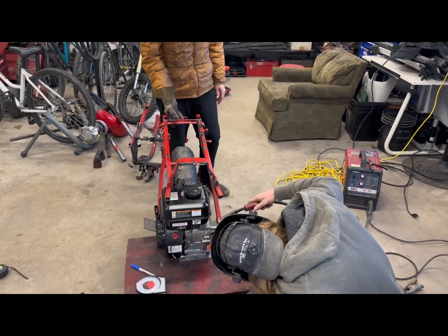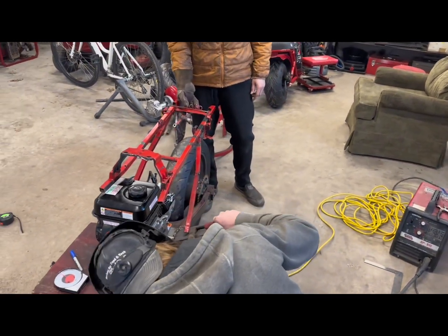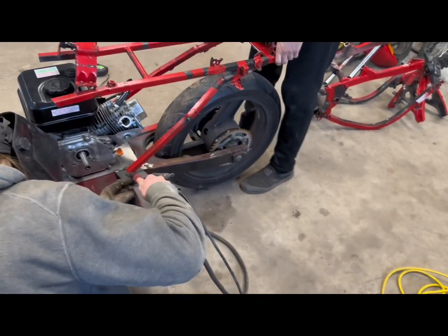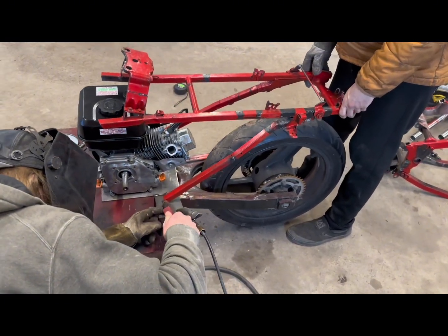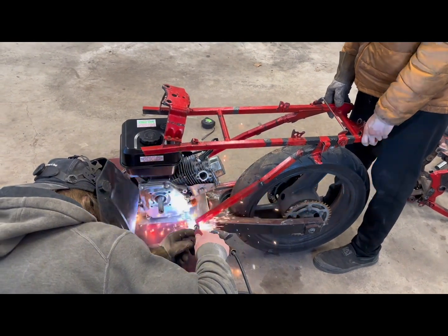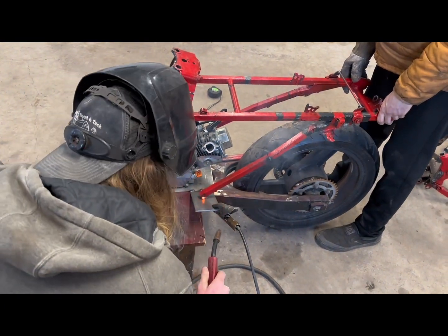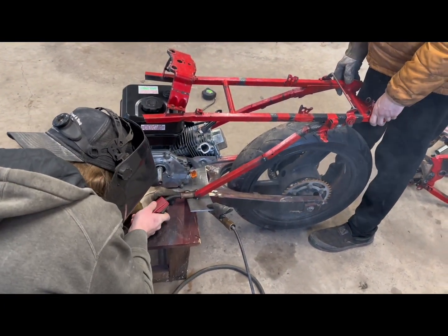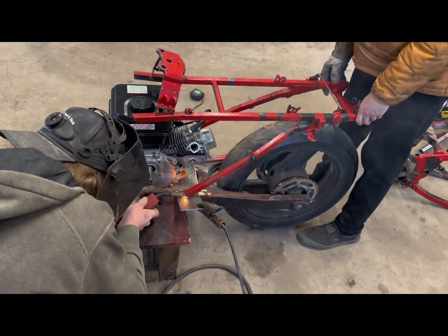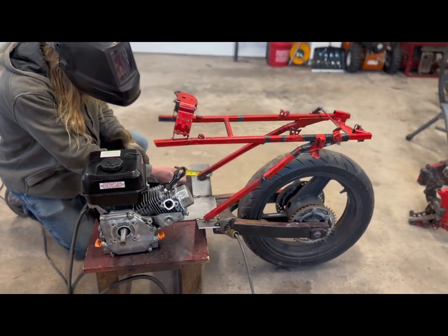We got the rear section now. We got the rear section locked. We're going to tag it in place and put a seat. Alright, here's the rear section of the frame coming together.